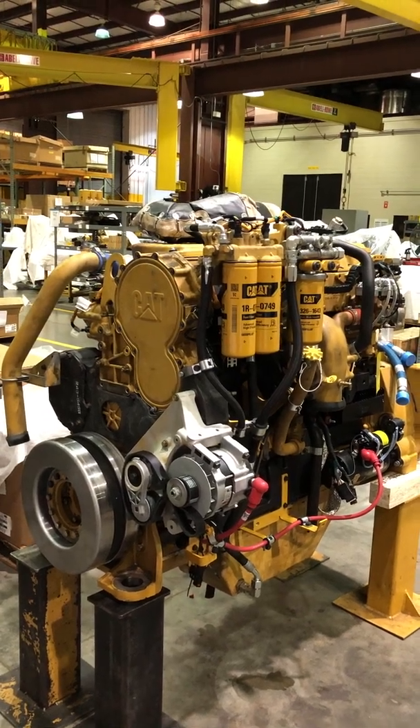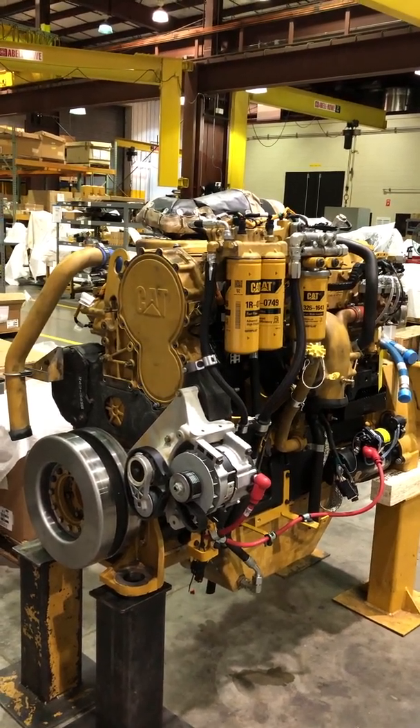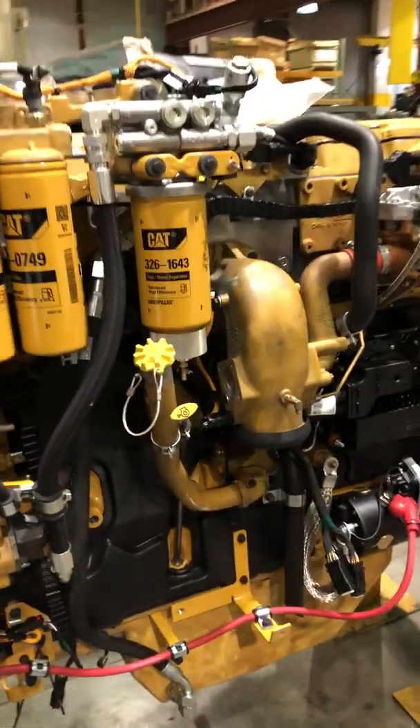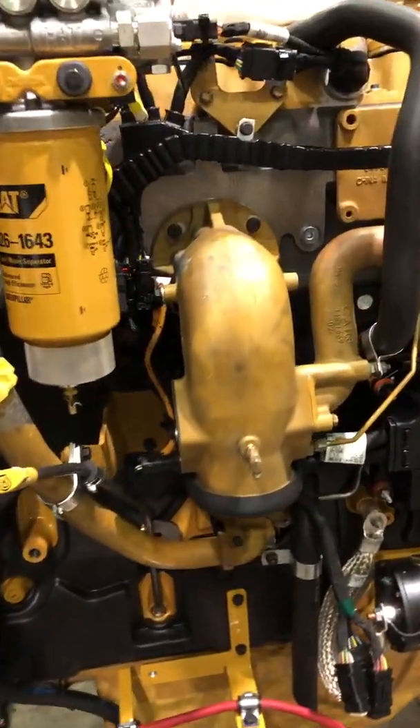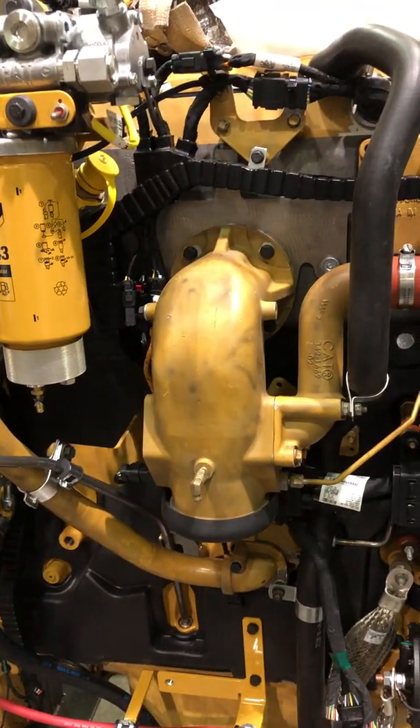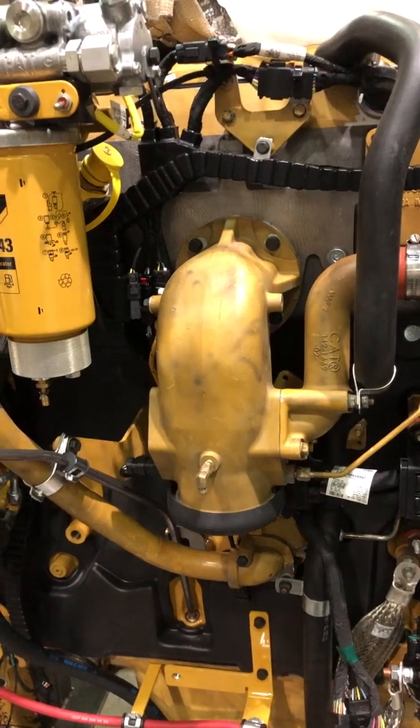Today let's look at this C18 that does have emissions equipment on it. The first thing you notice is this intake elbow looks completely different than what the normal C15 or C18 elbows look like.